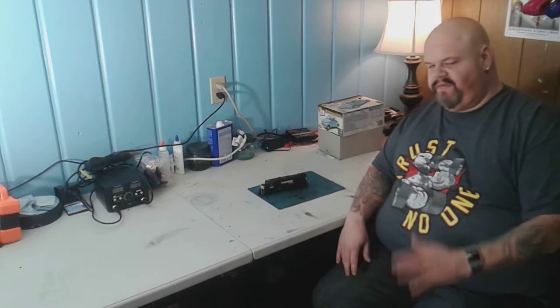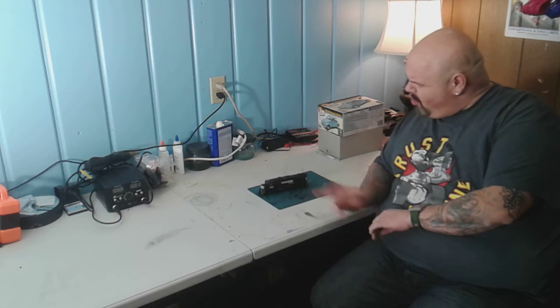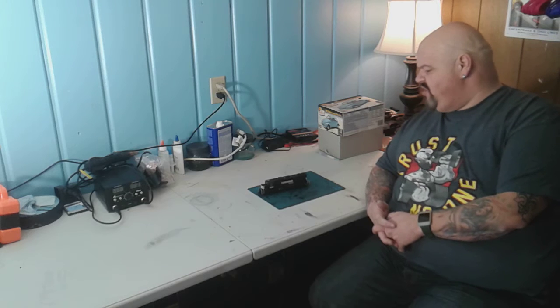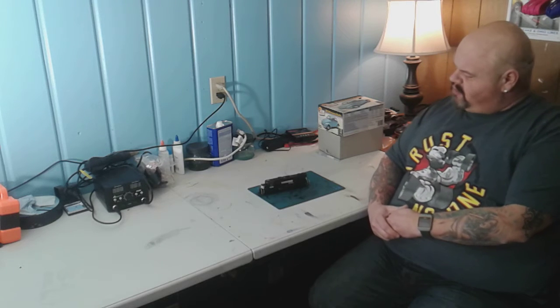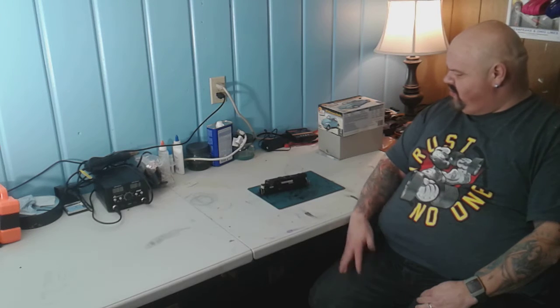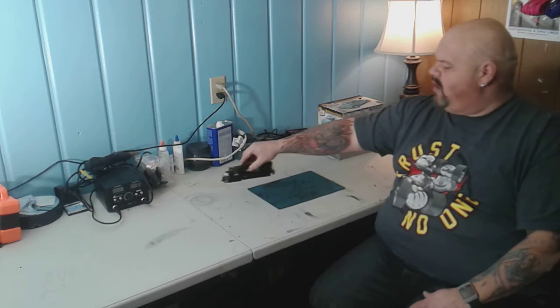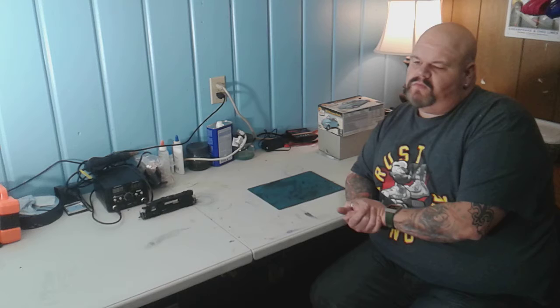We said we were going to do this giveaway when we reached 100 subs, but as a thank you to everybody who's already subscribed, we are going to do this drawing right after the holidays. We're going to draw one lucky winner to receive the HO Norfolk Southern DCC engine, number 5256. If you want a chance to win, just hit that subscribe button, join my channel, and you'll be entered in the drawing. Watch towards the end of the year.